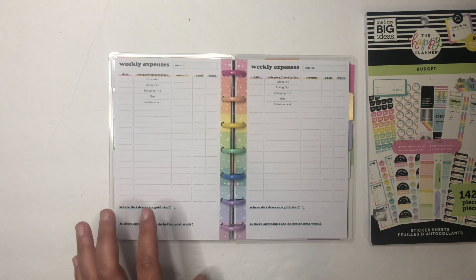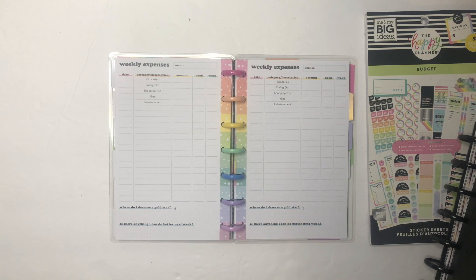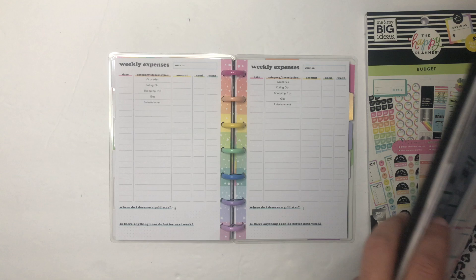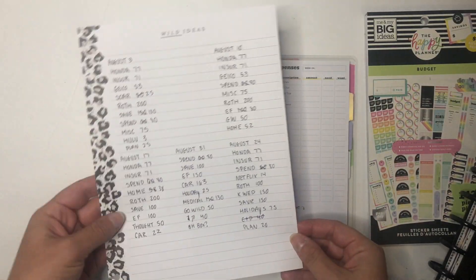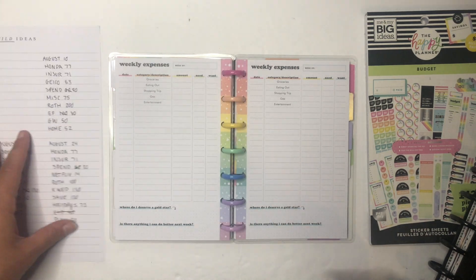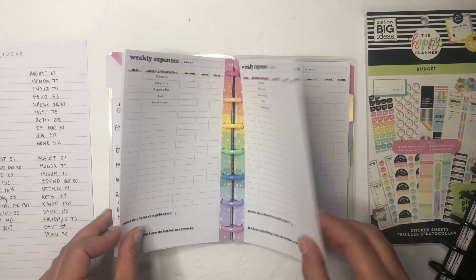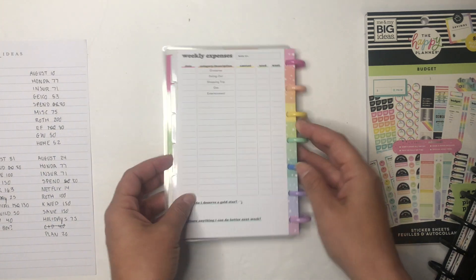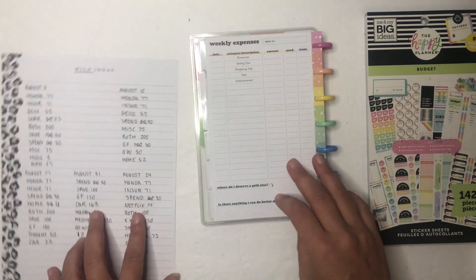She uses the same budgeting method I do, which is budget by paycheck — meaning every dollar of your paycheck has a place where it's supposed to go. Right now I just have it on a separate sheet where I divide up each of my paychecks, but I'm going to redo these pages a little bit so I can use them for that and keep everything just inside my budget planner.